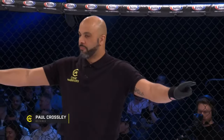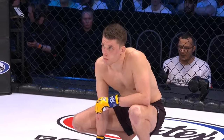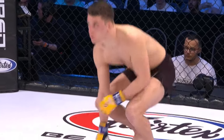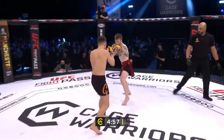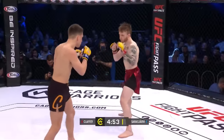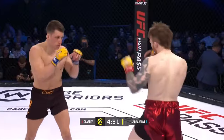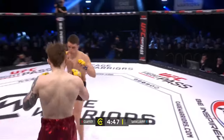Veteran referee Mr. Paul Crossley about to get this one underway. Three five-minute rounds if they need them in the Cage Warriors featherweight division. Marco Sarashavi in the black, Captain Jack Claffey in the red. That's a pair of shorts — 10 out of 10 would wear.